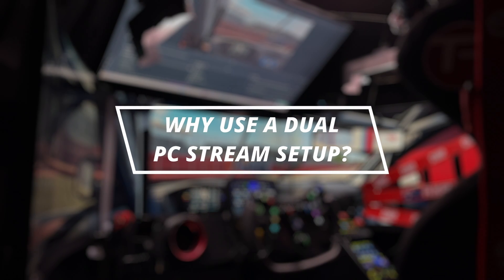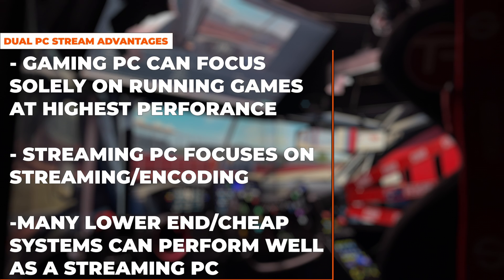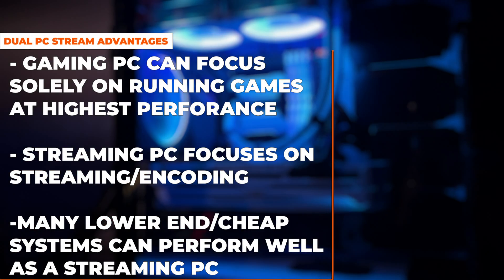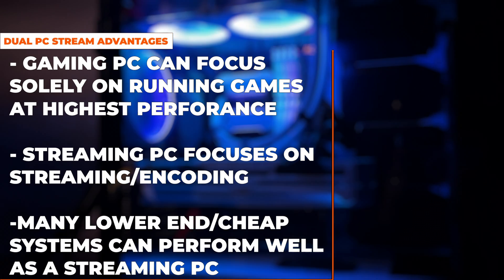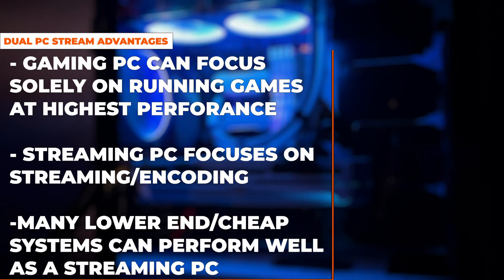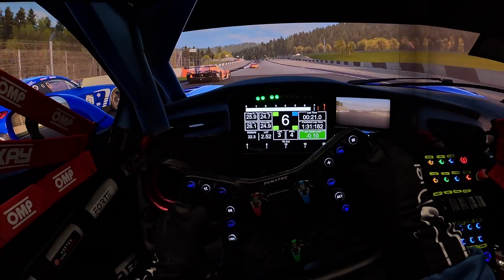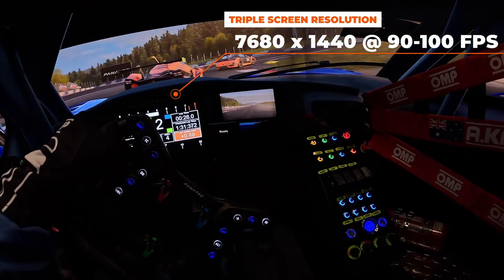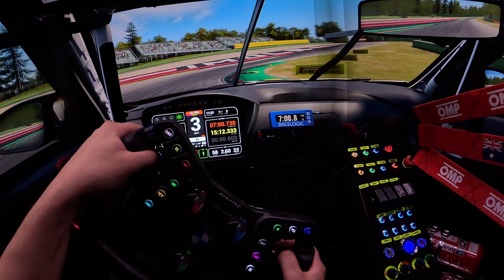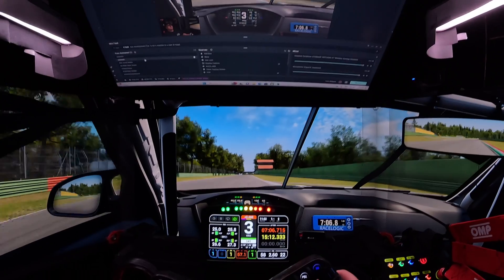So first up, the big question — why would you do this? What's the point of a dual PC streaming setup? The reason is that it allows your gaming PC to focus solely on running the games you're playing, whilst your streaming PC handles everything on the streaming side. The main advantage is that it allows you to run your games at a much higher FPS, and possibly even higher resolution when you're streaming. For example, we run a triple screen resolution of 7680 by 1440p, so there's no way I'd be able to get that usual 90 to 100 FPS when I stream without using a separate streaming PC.